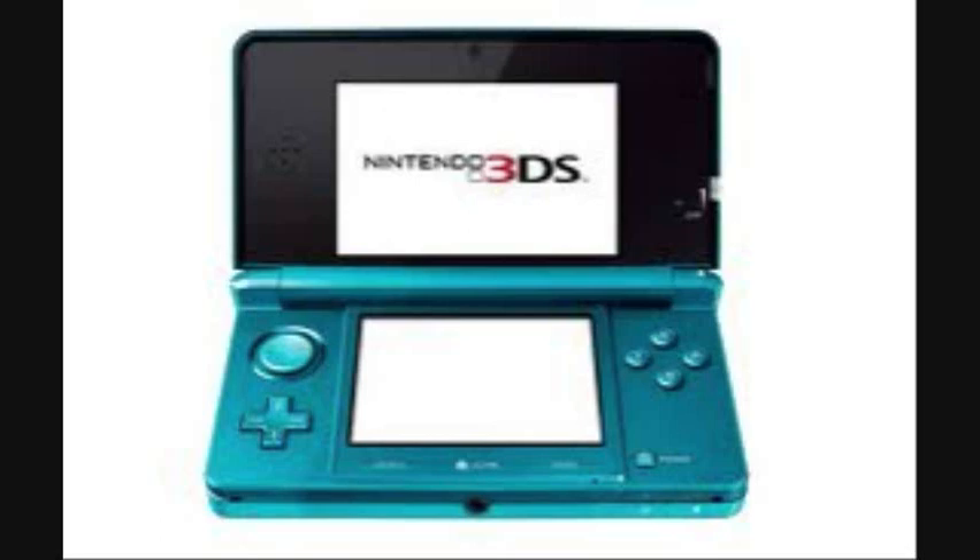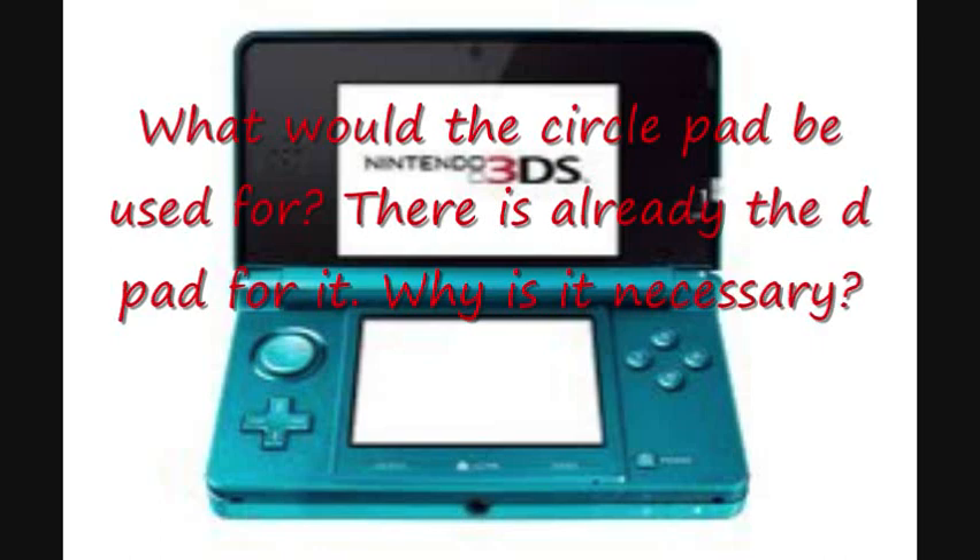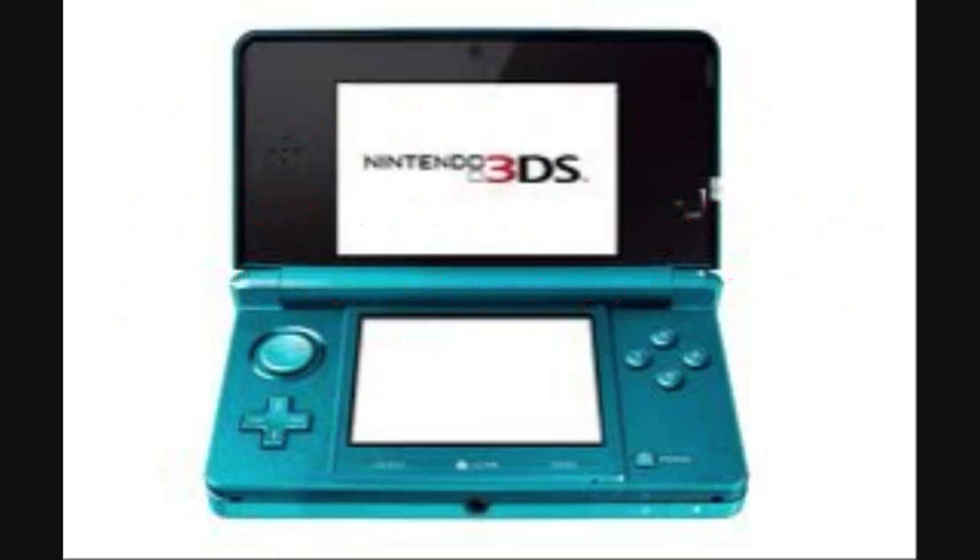Our next question is from Skipper99123, who closed his account. Anyway, he asks about the circle pad. I think the circle pad is there because analog sticks are actually easier to use rather than just directional buttons. I think the main reason why there's a circle pad is mainly just because it's way easier to use. Did you hear that they're making a second circle pad for the 3DS?